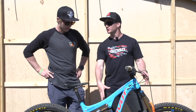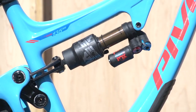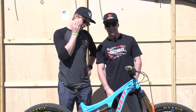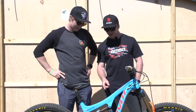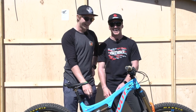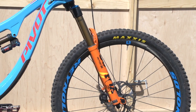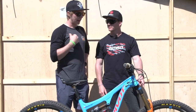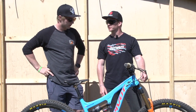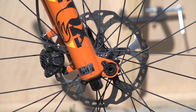Everyone wants to know about pressure and suspension setup. Is that shock rock solid? We've got 220 PSI in the rear and 95 PSI in the front. Only one extra air volume reducer from stock in the front and two extra from stock in the rear. And he's got those special orange Fox forks — made it this year.